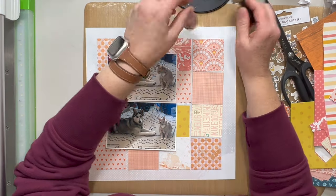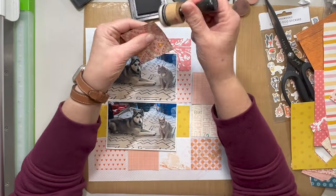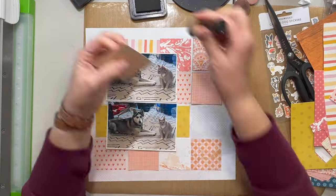I have not been playing along a whole lot just because I haven't been creating, but I am hoping to be back now. So I am using a whole bunch of scraps out of my warm colored scrap bin.